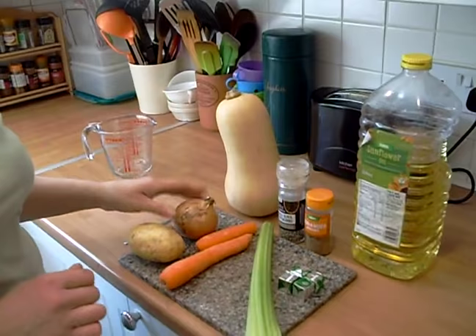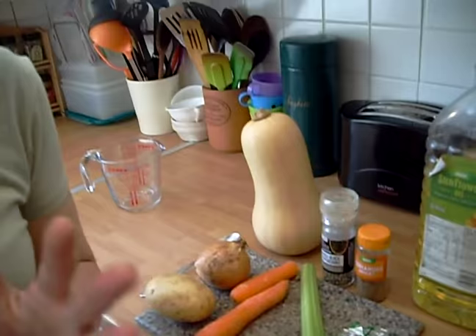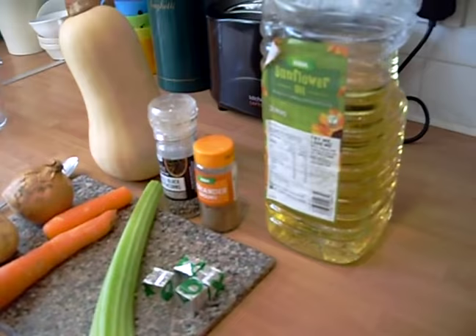We're going to use an onion — a brown onion. We're going to use a potato. We're going to use quite a large carrot; we haven't got a large one so we'll just put two together to give you the idea of the size. A stick of celery. We want four OXO vegetable stock cubes, some ground black pepper, a good teaspoon of ground coriander, and one and a half dessert spoons of sunflower oil.